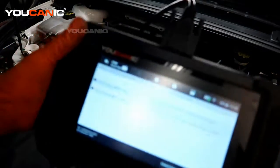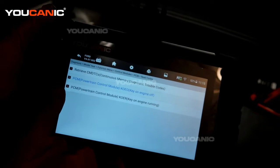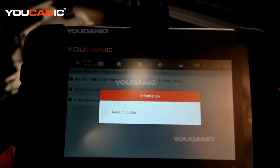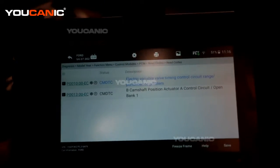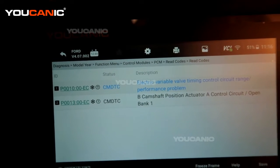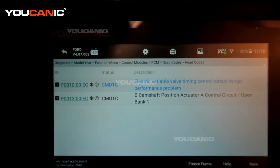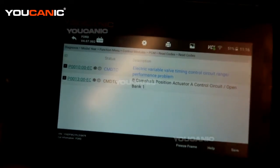With the code reader hooked up and the codes read, we go through the PCM by selecting the control module we want to look at and have it read the codes. We have two codes: the P0010, which is the electronic variable valve timing control circuit and range performance, and the P0013, which is the P camshaft position actuator control circuit.